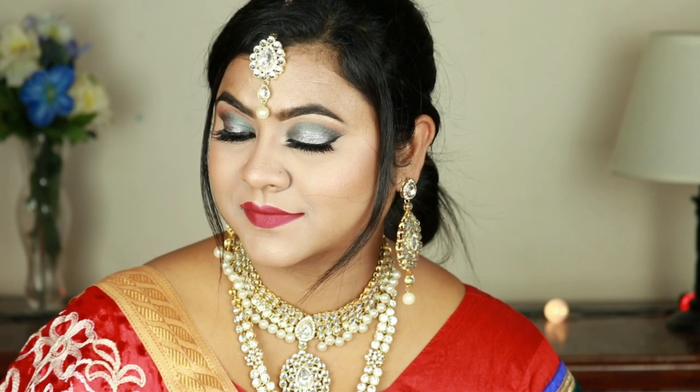Please let me know your thoughts about this look. If you enjoyed watching this video, please hit the like button and subscribe to my channel. If you're not following me on Facebook, Instagram, and Twitter, please do follow me there — all the links are in the description below. See you soon in my next video, till then bye and take care!